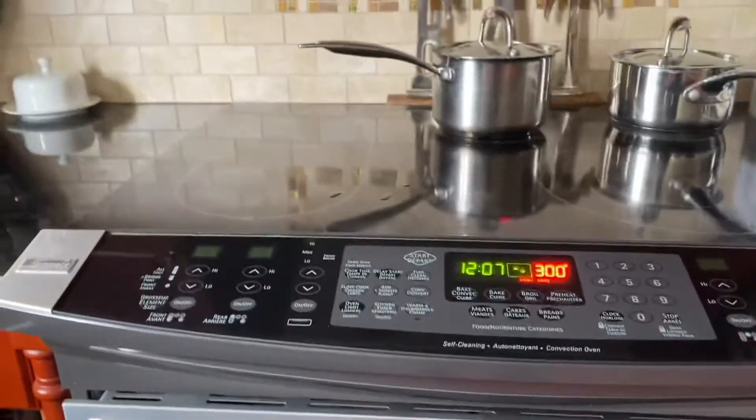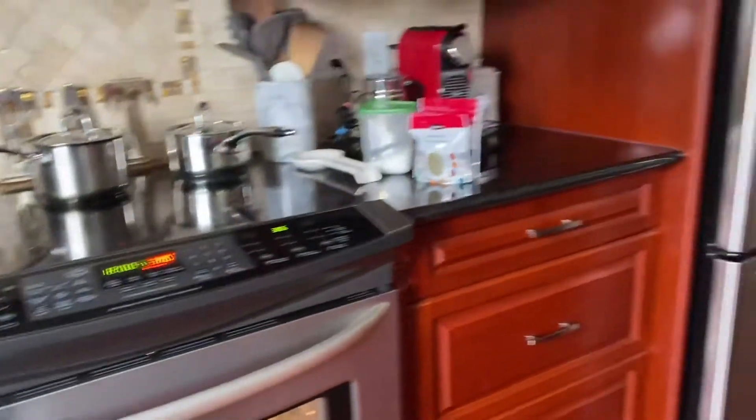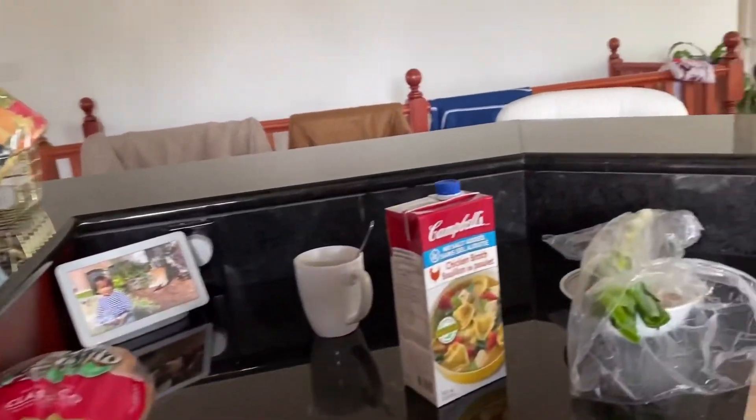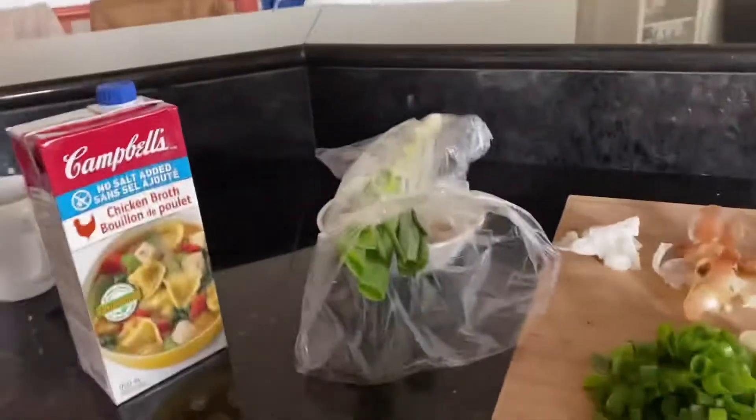So guys, I already — that's too bad that I forgot to show you the steps — but there's our turkey browning already. And I have my bread right there, just drying for the stuffings. I did stuff the turkey with orange, lemons, apples, green onions, onions, some carrots, and sweet potatoes on the bottom of the pot.